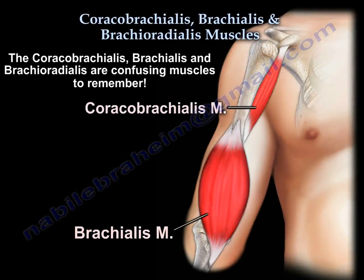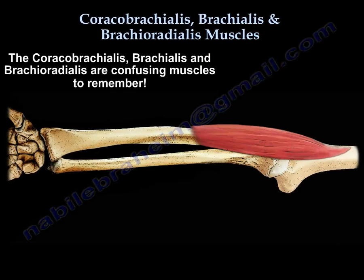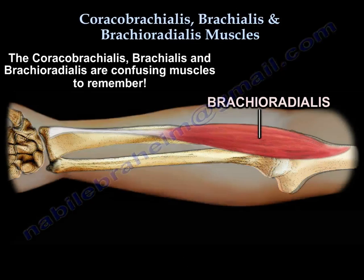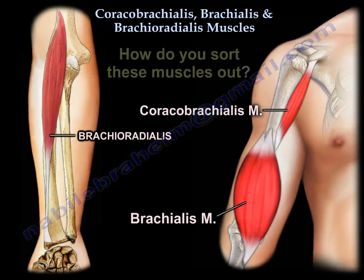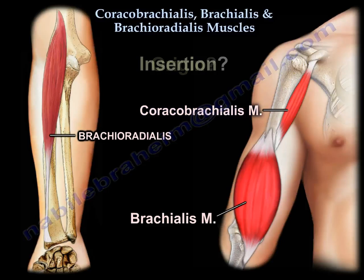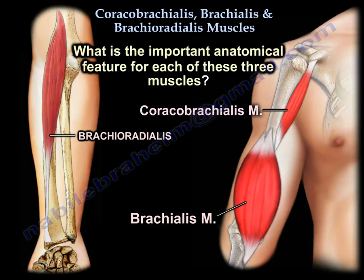Coracobrachialis, Brachialis, Brachioradialis — they are confusing muscles. How do you sort them out? What is the origin? What is the insertion? What is the innervation? What is the function of each muscle? And what is the important anatomic feature for each one of them?